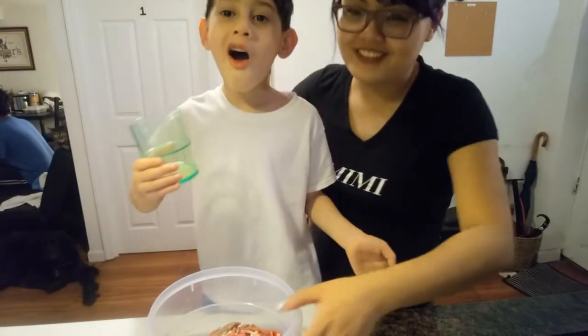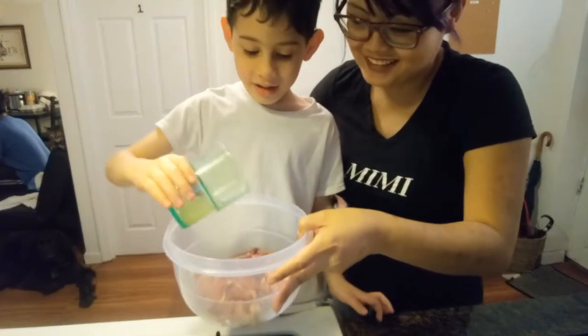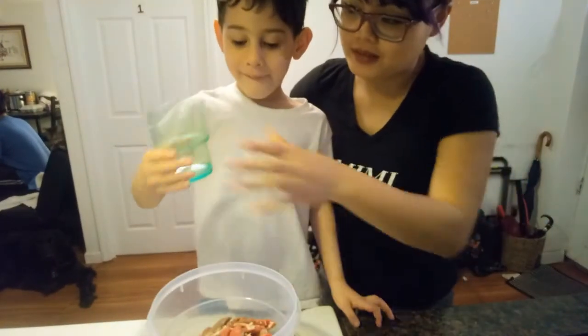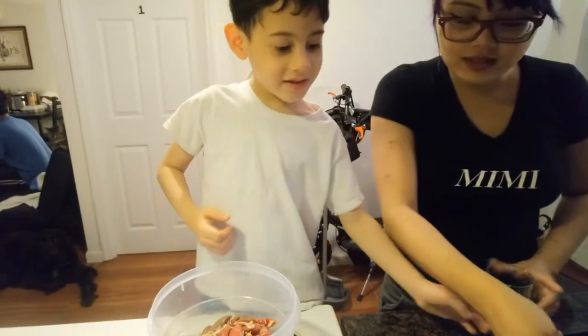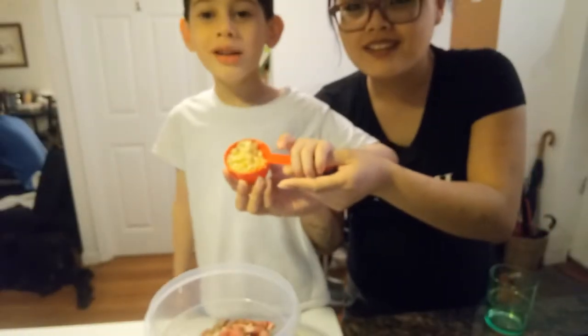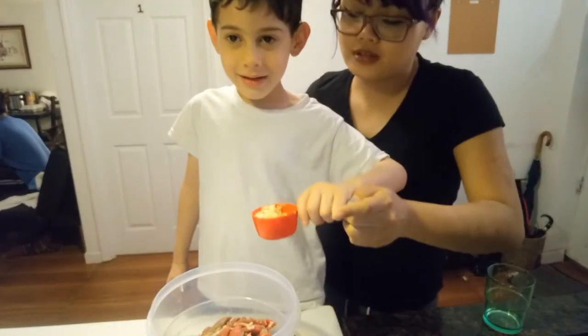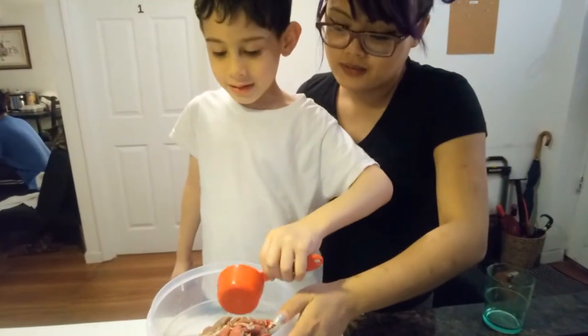So what do we do? We pour it inside. Good job. Now what do we put next? A little garlic. It's garlic. And when we cut it up into tiny pieces, now you can pour it in. All of it.